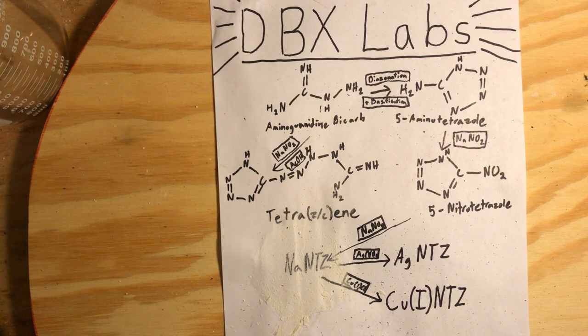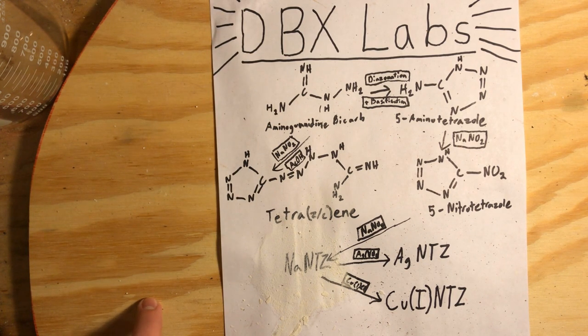Tetrazine is used as a sensitizer to sensitize explosives that would otherwise be too inert or insensitive for most uses as an explosive. It is used in a mix with RDX to make C4, along with other things. It also is an energetic on its own, and we're going to look into those properties today — how it burns, what rate it deflagrates, and if it detonates at all.